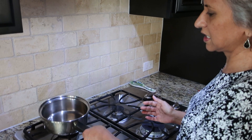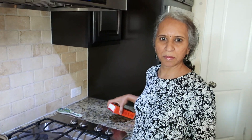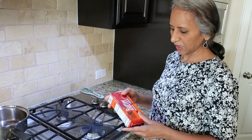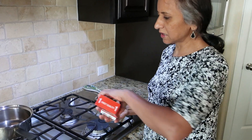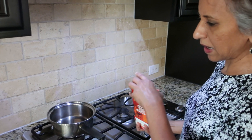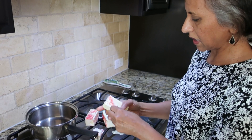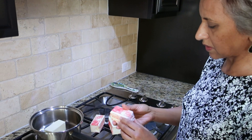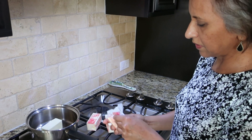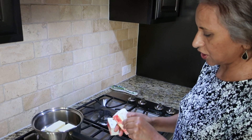First you need a nice big thick stainless steel vessel. I prefer the unsalted butter from Trader Joe's — make sure it's unsalted. I keep a few in my freezer and take them out as I need them. I make a lot of ghee because we use it in all our daily cooking as well as when we serve food. Since we are South Indians, we use a lot of ghee in all our dishes.